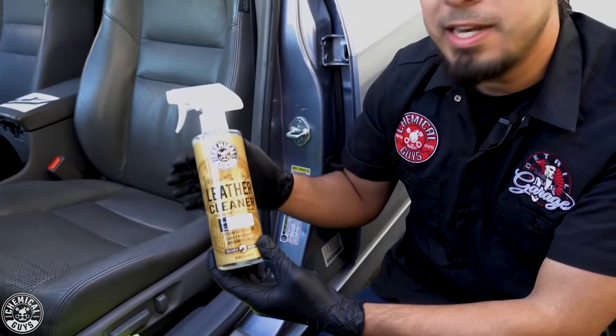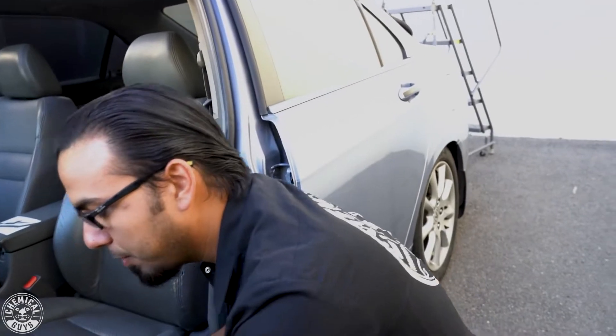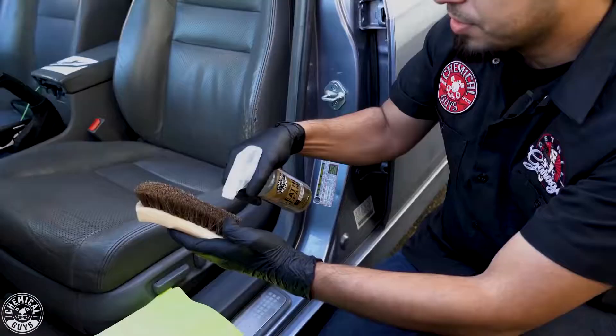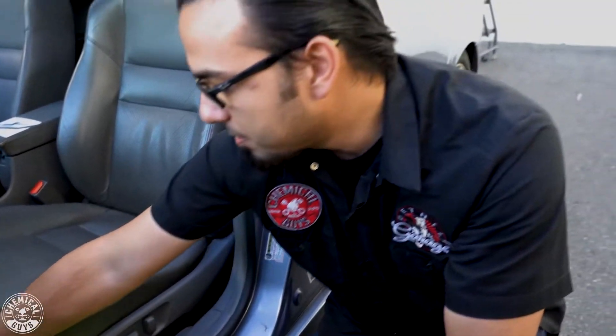Leather cleaner gently cleans any kind of leather goods, whether you're working on your car interior, your house, or maybe some leather clothing. All you have to do is simply spray it onto a horsehair brush. This is a gentle bristle which is safe for leather goods so it doesn't scratch the surface, because leather is just a piece of hide or skin and that can damage very easily.